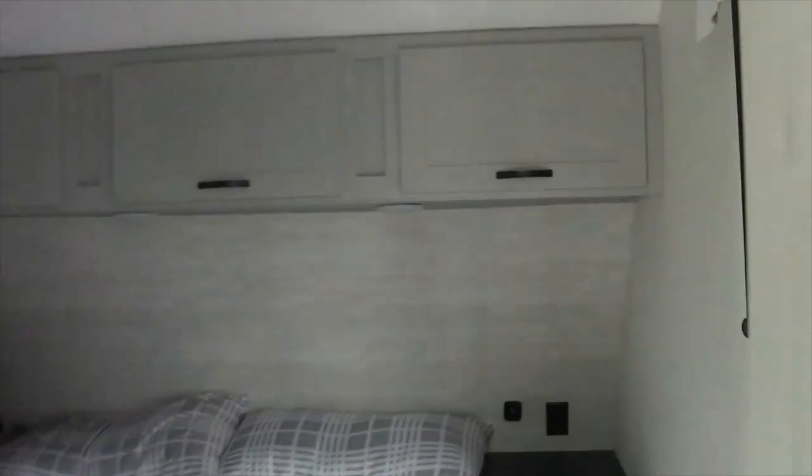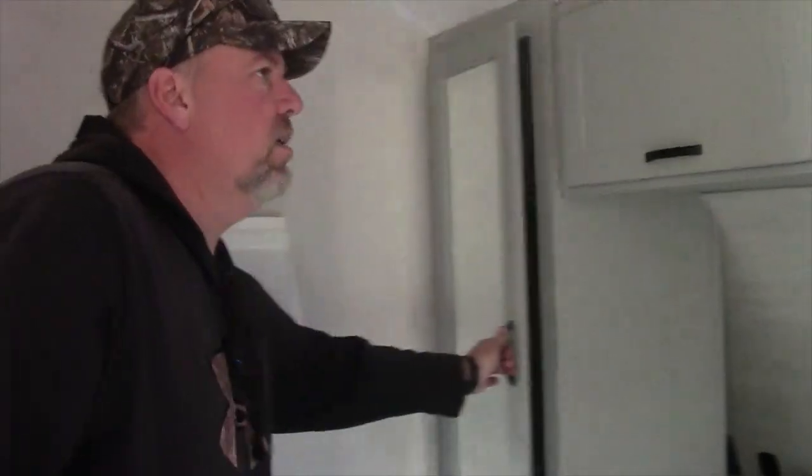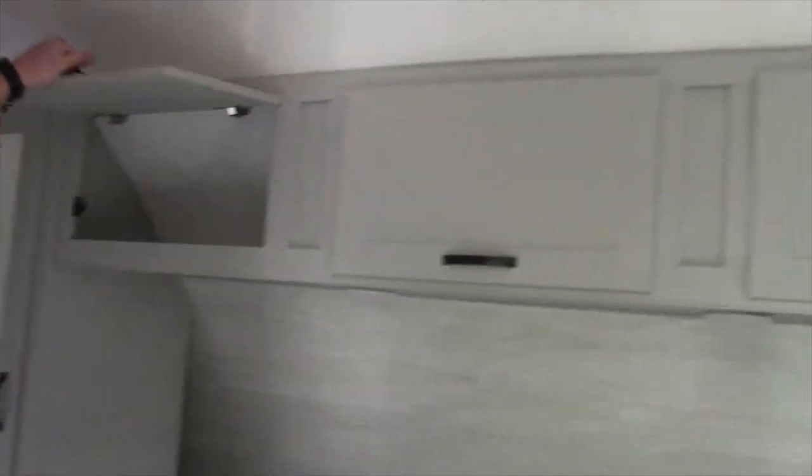I'm going to walk on into the bedroom. This has a queen-size bed, a closet, and overhead drawers. And like I said earlier, this unit is 50 amps so it does have the second AC.